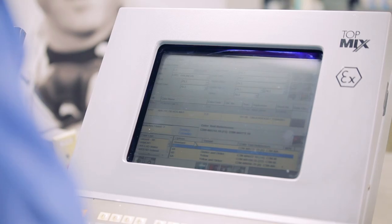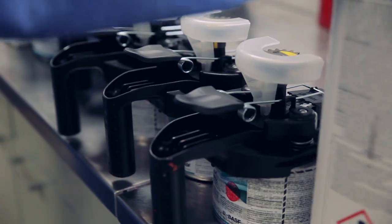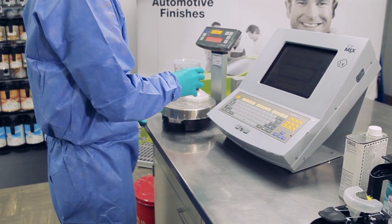Ensure the panel is properly prepped and ready for the refinish application. Once you have selected your color formula, mix the base following best practices and product recommendations.